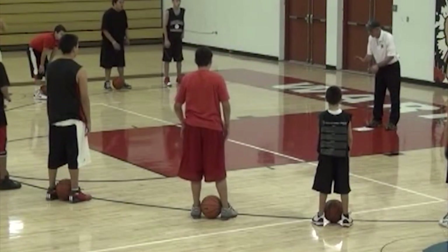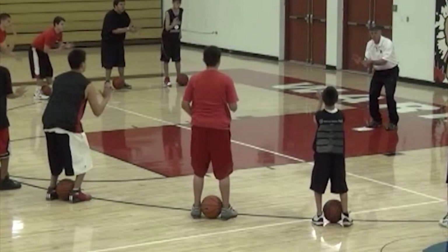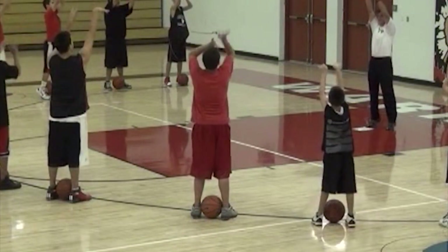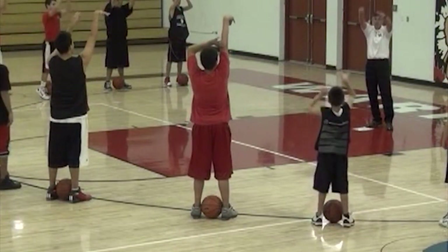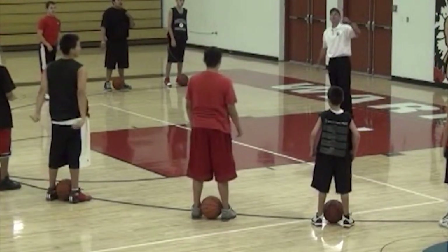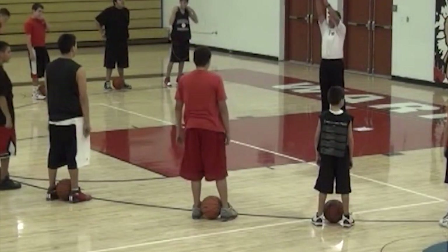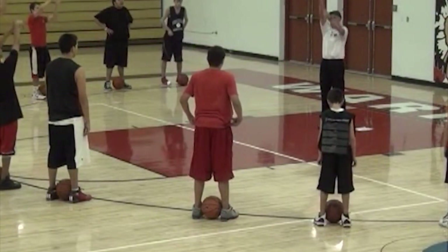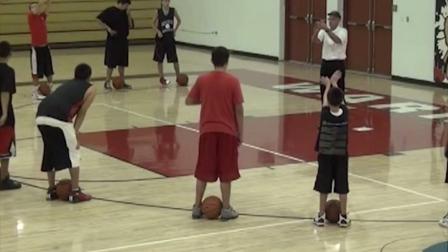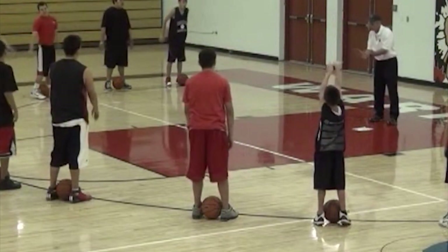We'll go: one, two, ready — two hands here — ready, aim, fire, freeze. How long do you freeze and keep your hands up? Till the ball hits the basket. The reason you freeze your shot is to look at your hands — your elbows, your wrist — that's how you want those two shooting fingers in the basket.